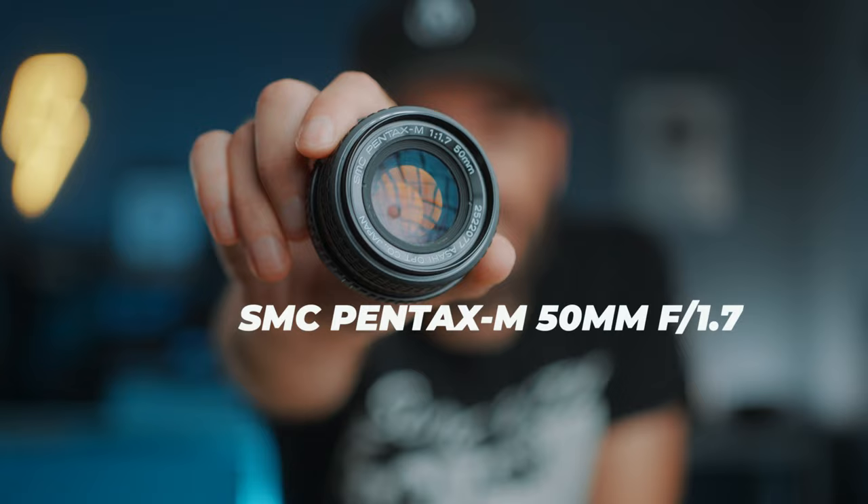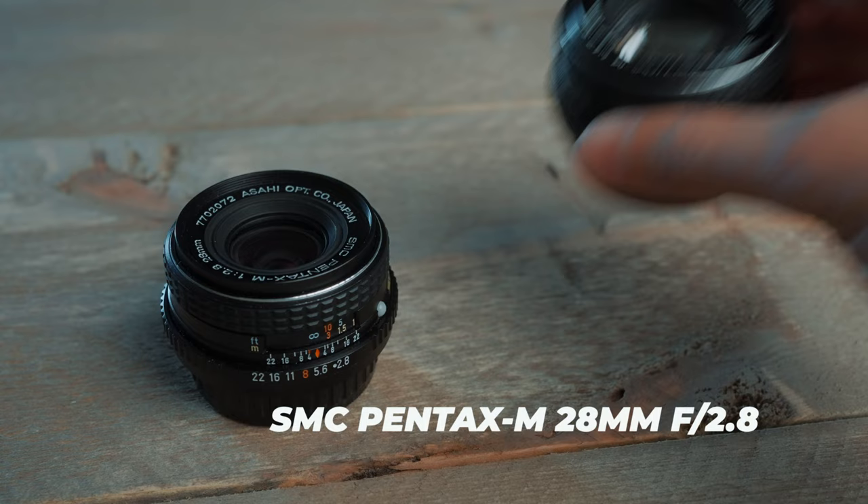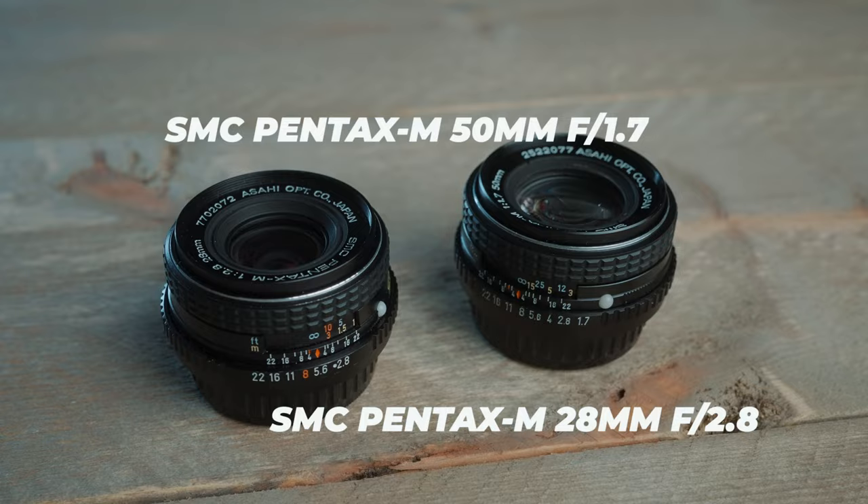I actually used two cheap vintage lenses to shoot the footage for that sequence. But this one, the Pentax 50mm f1.7, I only used like 10% of the time, maybe even less than that. Not because it's bad — it's awesome — but I just don't use a 50mm that often. Most of the time I naturally go for something wider, like a 35mm or a 28mm.